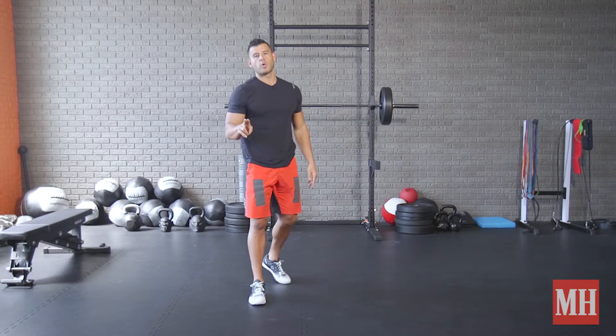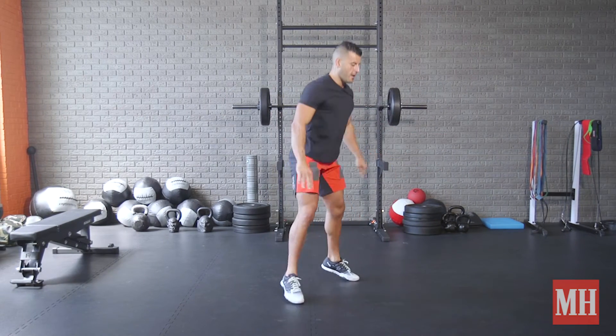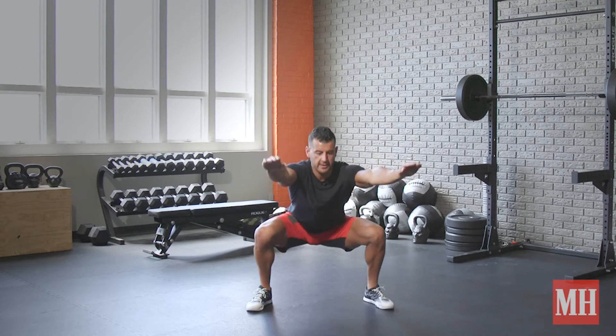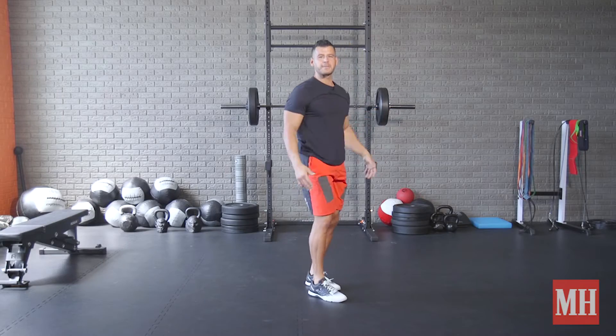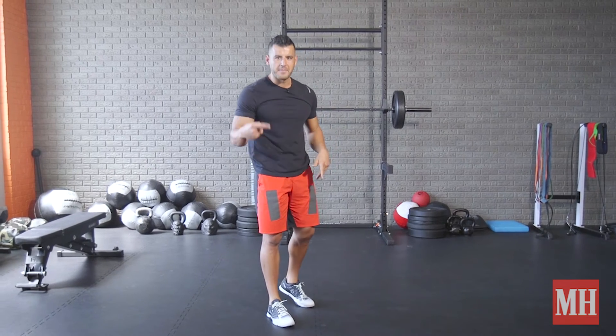And level two, we're going to go drop squat to drop split squat left, right. So I start here, drop out, bring it back, drop left, bring it back, drop right — and I keep cycling between that for time or reps. I love doing it for time because it's hard to count, and you just want to get that cardio metabolic effect throughout.